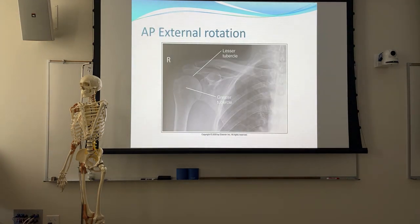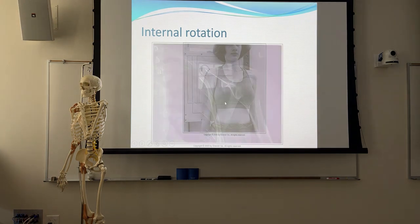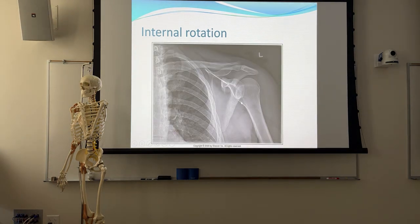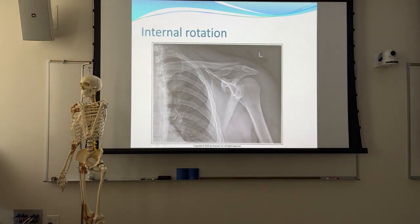For internal rotation you can see the humeral condyle is pretty perpendicular to the image receptor, and you see the lesser tubercle immediately. Of the three, in my experience the most common would be internal rotation and external rotation. Follow your thumb - greater tubercle on the outside is external rotation, AP. Internal rotation, lateral - lesser tubercle on the inside.